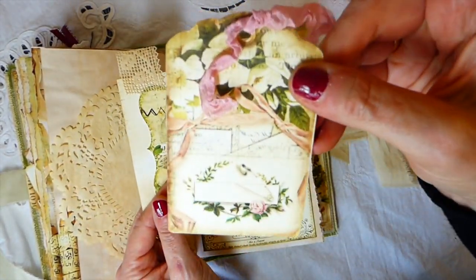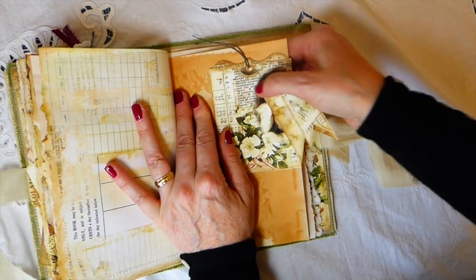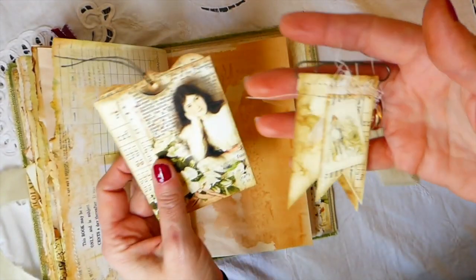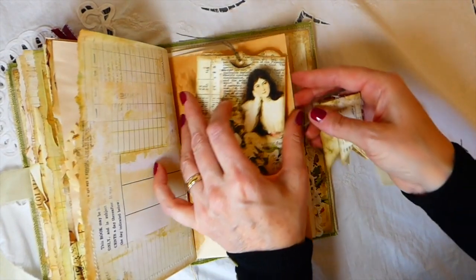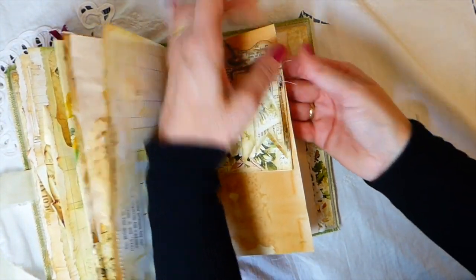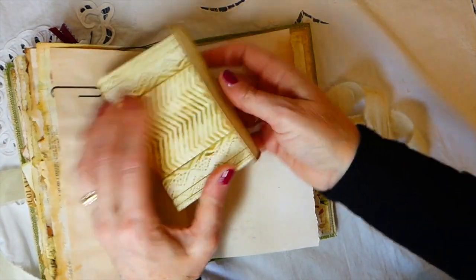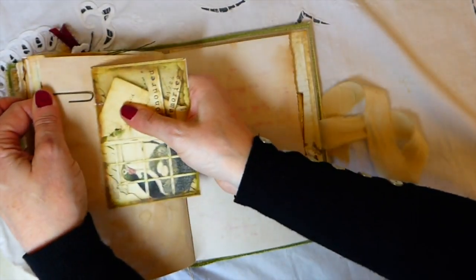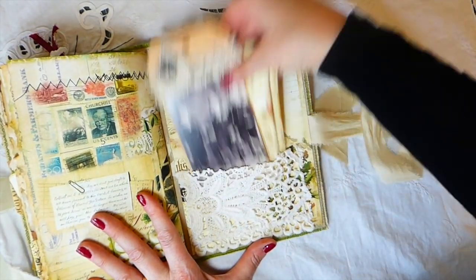I didn't come anywhere near using all of the ephemera in it. Made a little journal card here, and then this is one of the tags from the kit. Here I've just aged the paper clip and then did a little stitching on there. And then this is another one of the little envelopes and tags that comes in the kit. Then this is another envelope she's included — put a postcard in there.